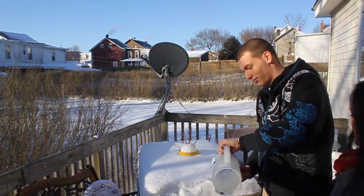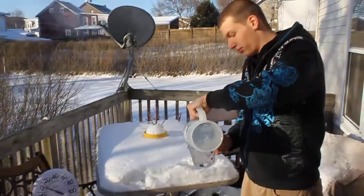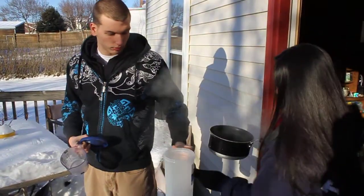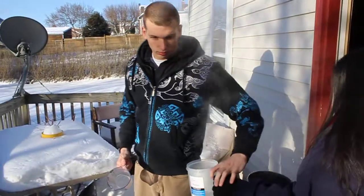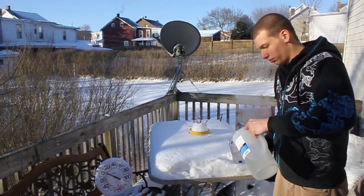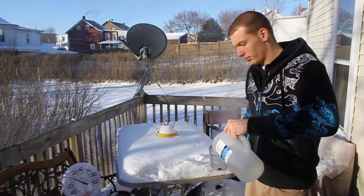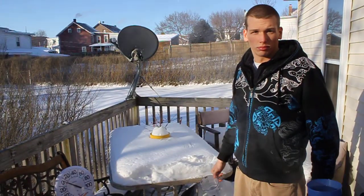We're going to keep doing that. And boiling water. This will not work with cold water. Yushinia, can you go get a glass of regular water, not boiling water? Most of it — not all of it, but most of it — freezes right away. You have to use warm water. Keep doing the hot water.